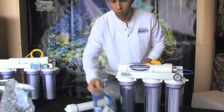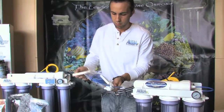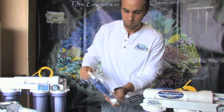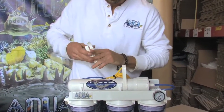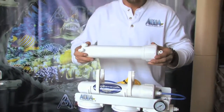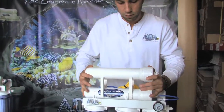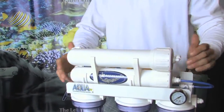I'll go ahead and grab my two clips provided and put them on the existing membrane housing. Now I'm going to put my new membrane housing on in the same orientation as the first membrane.